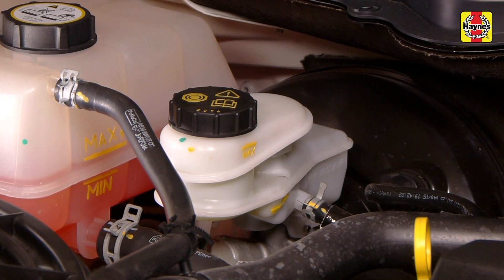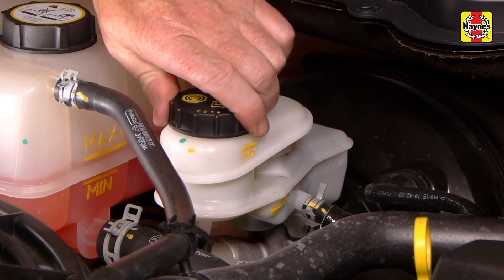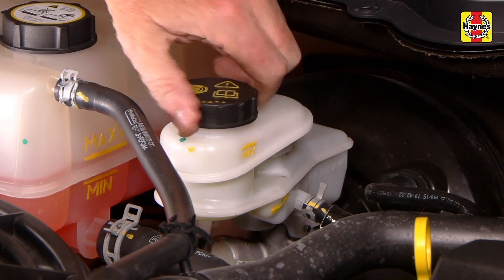The brake master cylinder is mounted on the front of the power brake booster on the right or driver's side of the engine compartment firewall. The clutch master cylinder used on manual transmission models is mounted next to the brake master cylinder. The clutch and brake master cylinder share the brake master cylinder reservoir — a hose from the brake master cylinder reservoir transfers fluid to the clutch master cylinder. The translucent plastic reservoir allows the fluid inside to be checked without removing the cap. Be sure to wipe the area around the reservoir cap with a clean rag to prevent contamination before removing the cap. Keep the fluid level at or near the max mark.